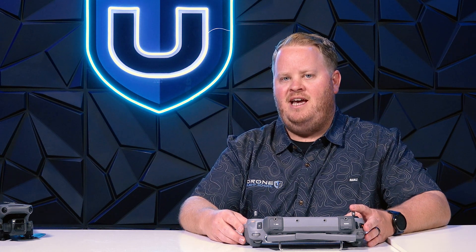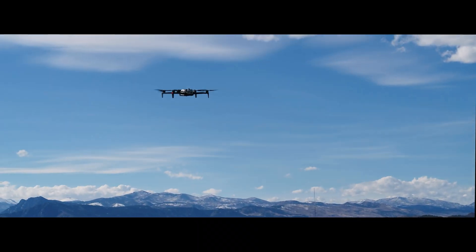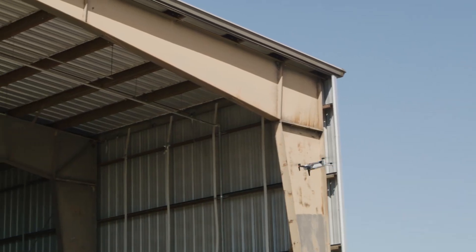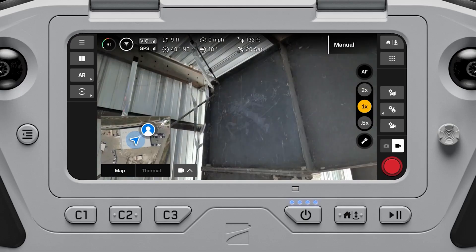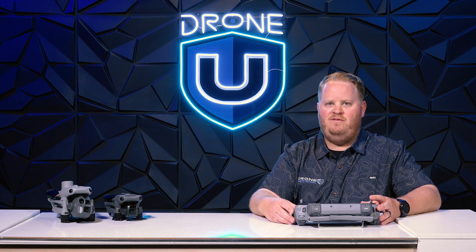When it comes to the Skydio X10 and 3D scan, while it might be a lot slower than the Matrice 4 Enterprise, it can actually map at Zenith — meaning the camera pointing straight up. I can't show these maps because they were done on critical infrastructure.